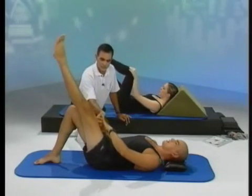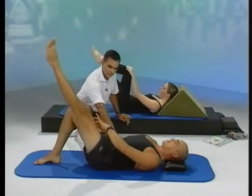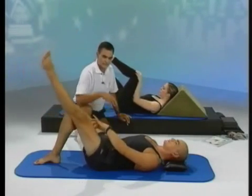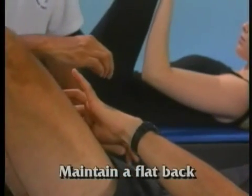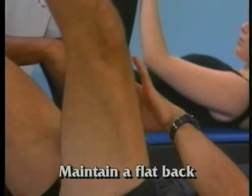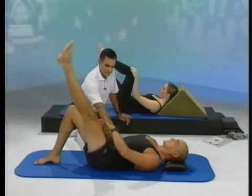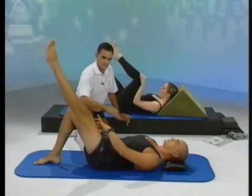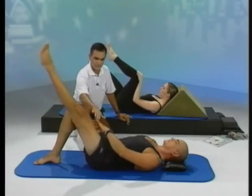Breathe out as you lower, keeping the fingers dug into the muscle. Breathe in as you raise, making sure that the B line is constantly working. Deep sigh out and a deep breath in. The back is always flat in this position. Breathing out as you go down, breathing in as you come up. Flatten the abdominals on the breath out, breathe in as you raise, breathe out as you lower, keeping the fingers pressed into the muscle.